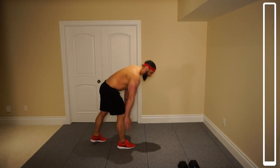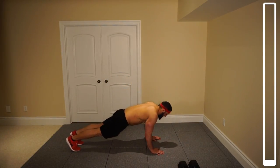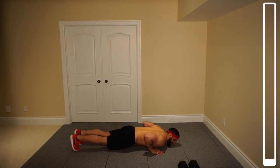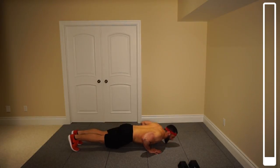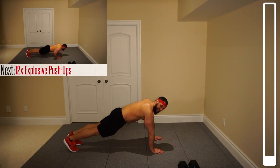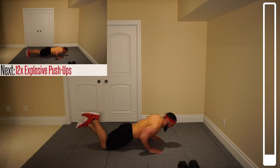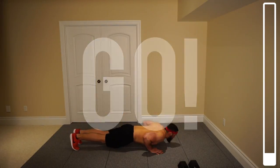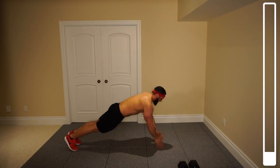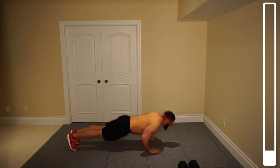First exercise, we actually won't need the dumbbells right away. We're going to be doing some explosive clap push-ups. Get into a regular push-up stance. You're going to come down all the way, bring your chest to the ground, and explosively come up and clap — or just come up as explosively as you can, trying to get those hands off the ground. If you can't do those, you can also perform this from the knees. We've got 12 repetitions. Getting that chest as low as you can.